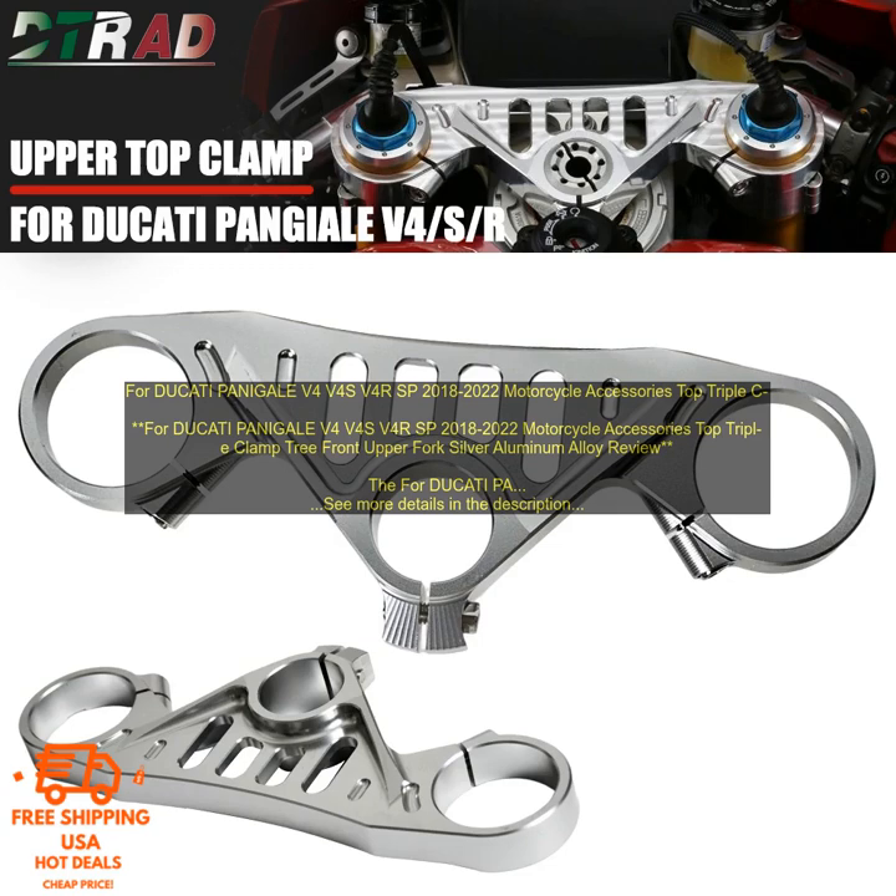For Ducati PANIGALE V4, V4S, V4 RS 2018-2022 Motorcycle Accessories Top Triple Clamp Tree Front Upper Fork Silver Aluminum Alloy is a great way to add some style and protection to your Ducati Panigale.